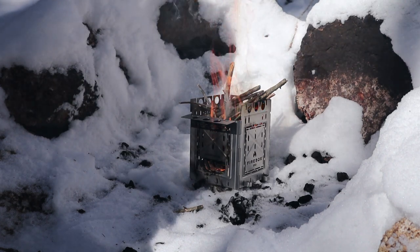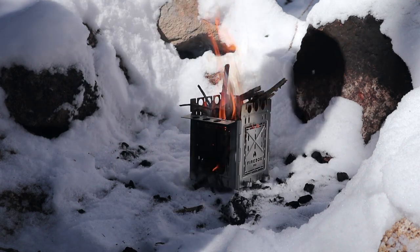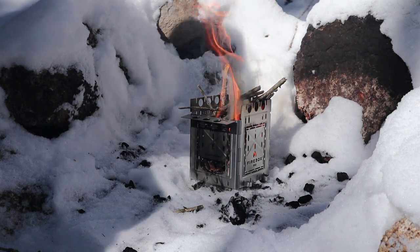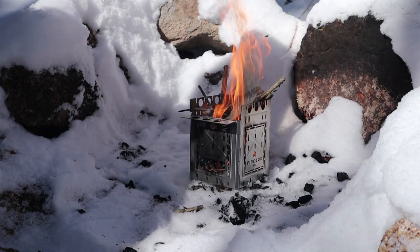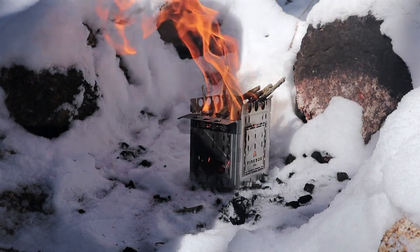So this is, as I mentioned, my first fire in the Firebox Freestyle. I'll get a few impressions on how it works, and the test will be — I'll boil some water in my Pathfinder bush pot to make a cup of coffee. What a better way to start the life of a new stove than a nice cup of coffee.